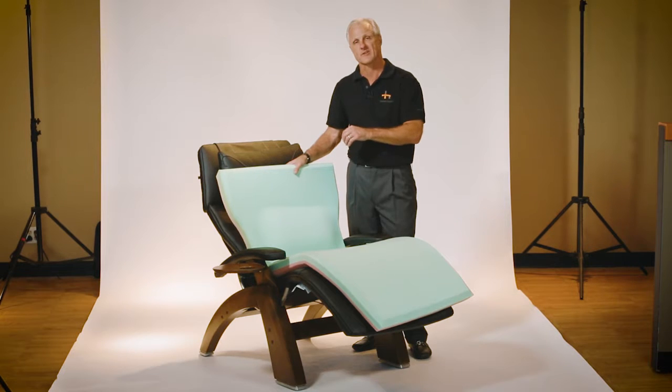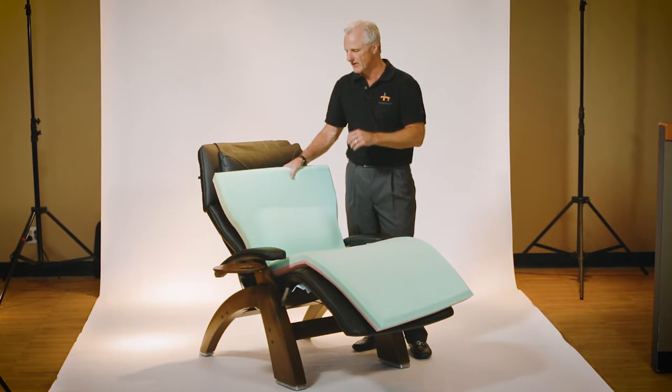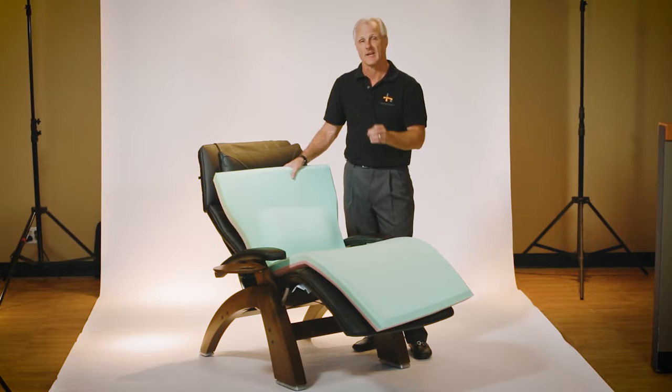The memory foam kit that you can insert will also add an extra layer of comfort that will help in eliminating some of the pressure points and giving you a perfect contour of your body to your chair. It will be a perfect match between you and your perfect chair.